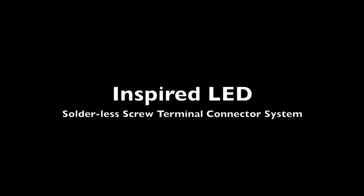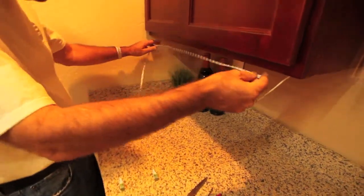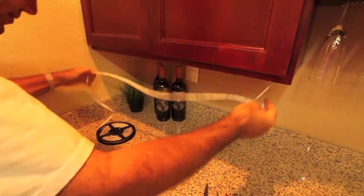This is a demonstration of our solderless screw terminal connector system. Start by measuring the flex strip beneath the cabinet box. You want to leave about an inch and a half off each side — this is about two to three fingers at each end.